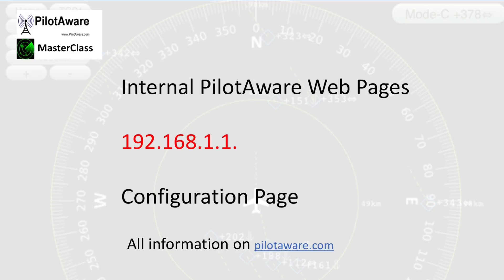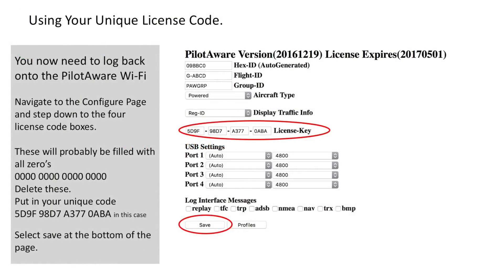Now you'll need to log back on to your PilotAware Wi-Fi, then open your browser and type in 192.168.1.1. Navigate to the configuration page and step down to the 4 license code boxes which appear halfway down the page. These will be filled with zeros so you'll need to remove them. Now put in your unique code — in this example it is 5D9F98D7A3770ABA. Please note that this is an alphanumeric code in which the letter O never appears; if you think it's an O, it's not — it's a zero. Now select the save button at the bottom of the page.